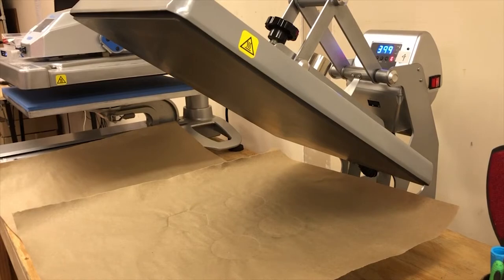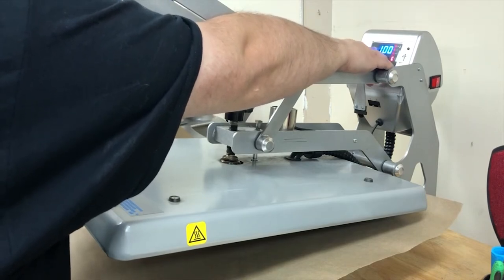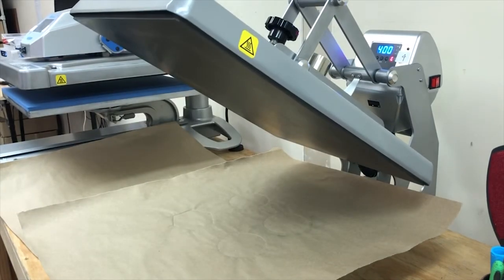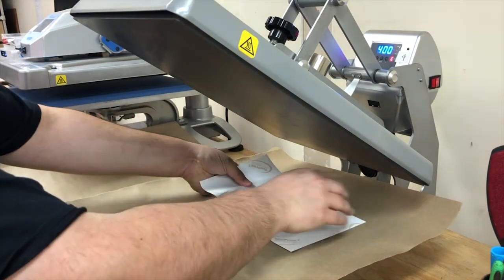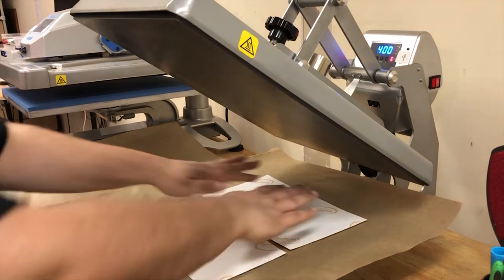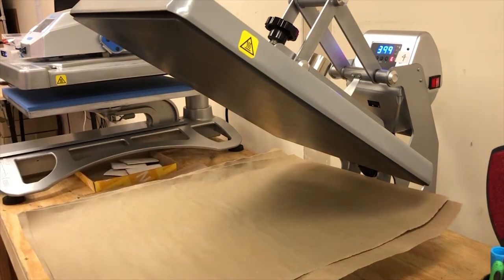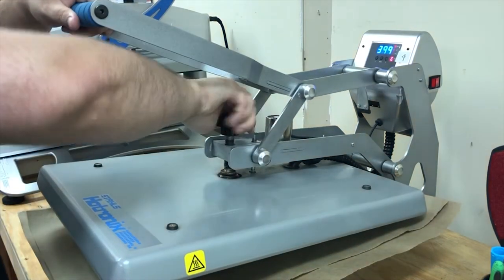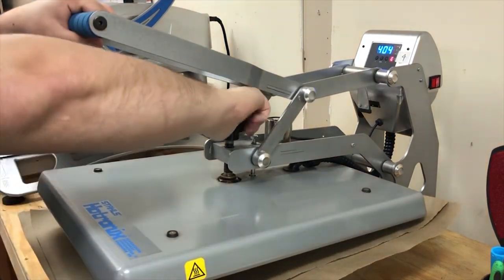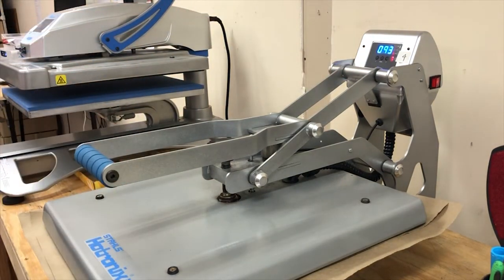With glass photo panels, you want to have your press set to 400 degrees, 100 seconds, and heavy pressure. First things first, we put our pictures in the area, cover with protective paper, and then check where the pressure is — you're looking at about a seven or eight. I have it at about a seven. We're going to let this bake for 100 seconds.